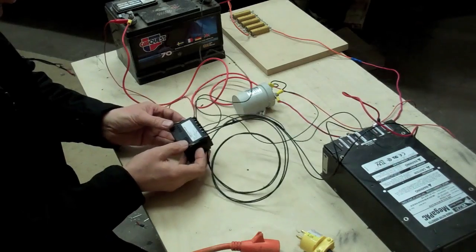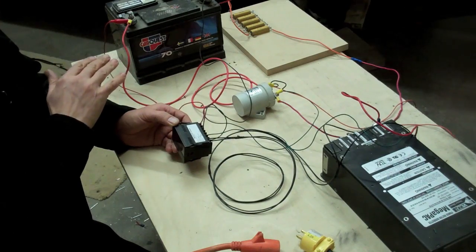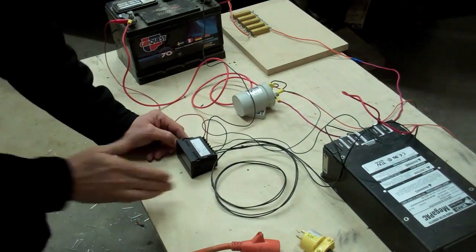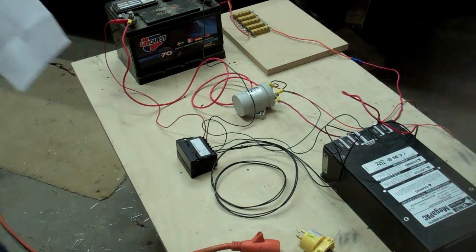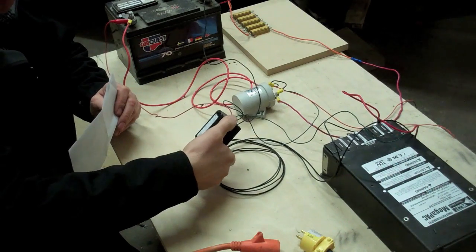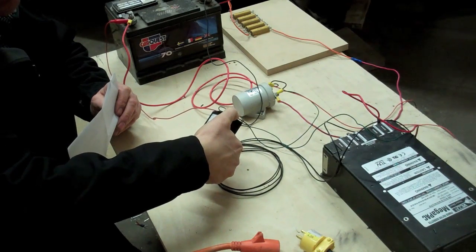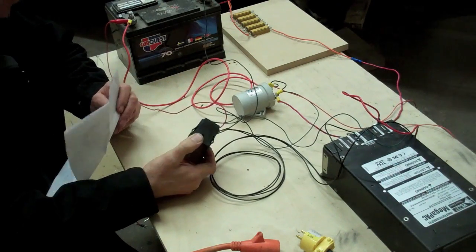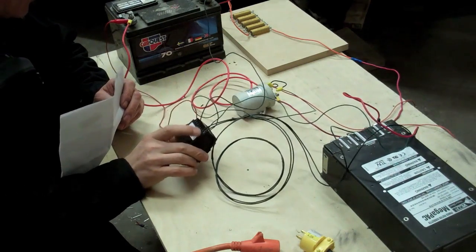I have everything set up in this little voltmeter for a 12-volt supply in this case. The choices that you have on this voltmeter are 1 volt, up to 10 volts, up to 100 volts, and up to 500 volts. I've got it in the 100-volt section for the 12-volt battery.